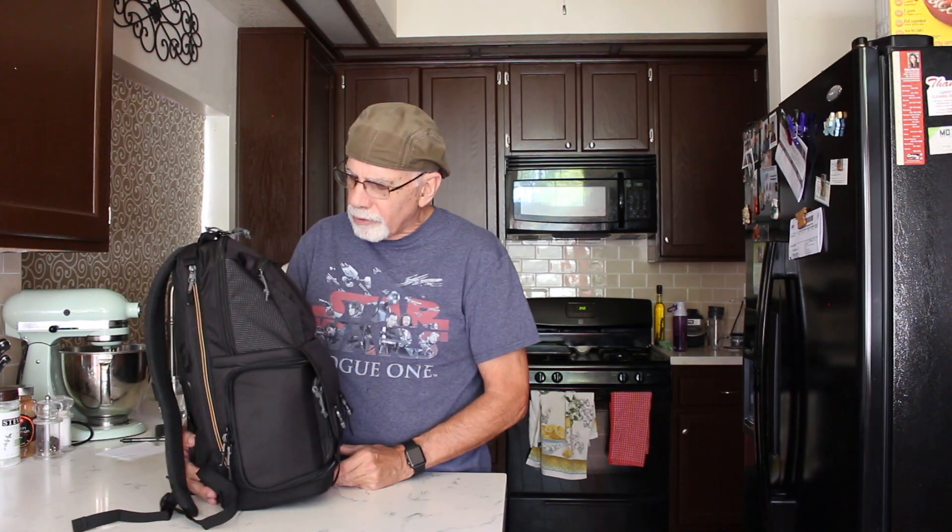I want to talk about this new backpack I just bought. I'm going on a trip and I was looking for something ideal to bring because I've become somewhat of a minimalist in my photography when I travel. I like to carry a smaller bag, carry less gear, and I was looking for something that would be a good all-around bag for Europe, walking around town, and the airport. I did a lot of research and this is the one I decided on — I really like it.